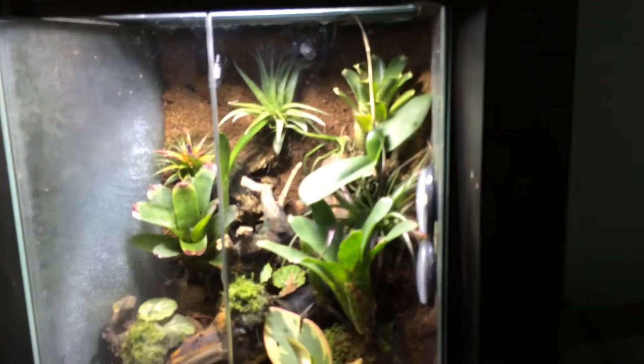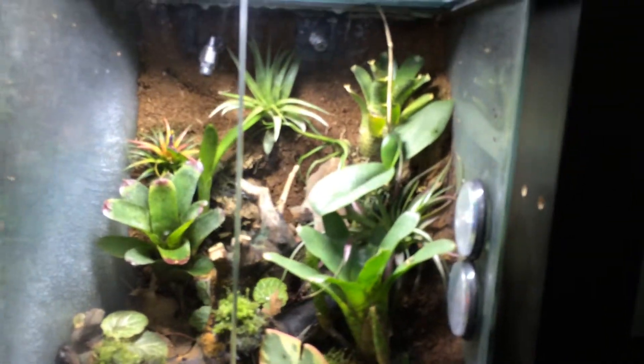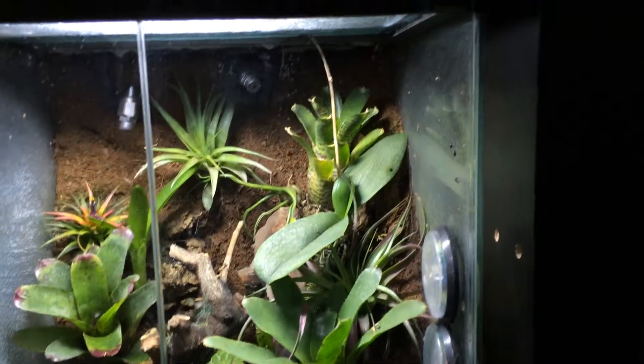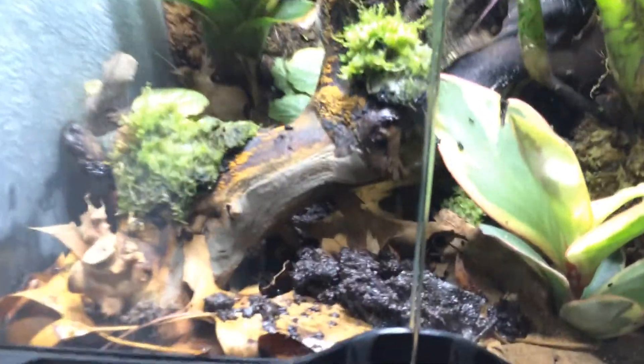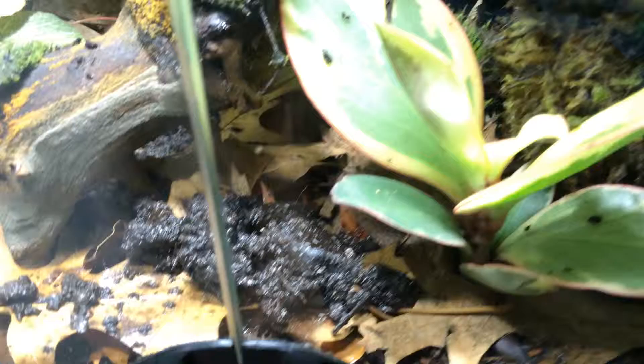I figured I'd do a bit of an update here on my tank of Ventromaculatus. I just finished cleaning the glass — apparently my frog is shitting a lot on the glass. I just dumped a bunch of springtails in here.